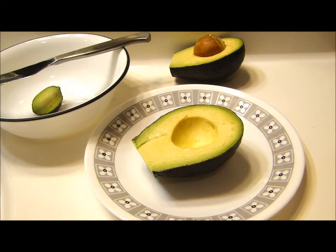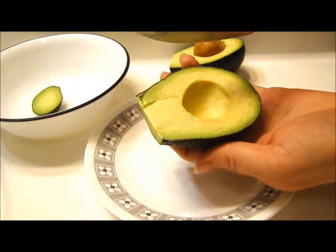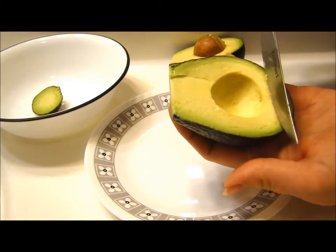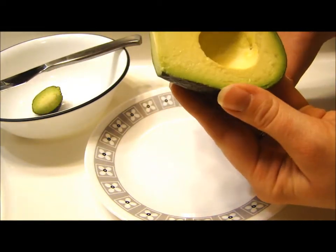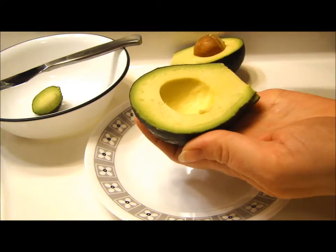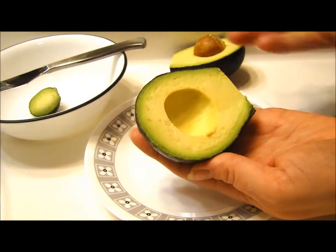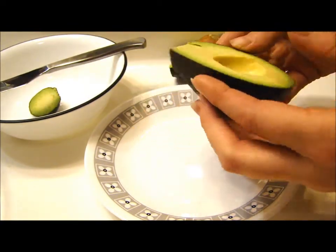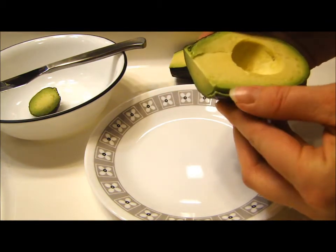This is where my method becomes a little different. Some people take the avocado and they'll cut it up inside of the skin, and then you can kind of pop it out and get the pieces that way. Or what I used to do was cut it up and then take a spoon and scoop it out, but both of those ways I kind of mushed my avocado slightly, or I got avocado left on the skin.